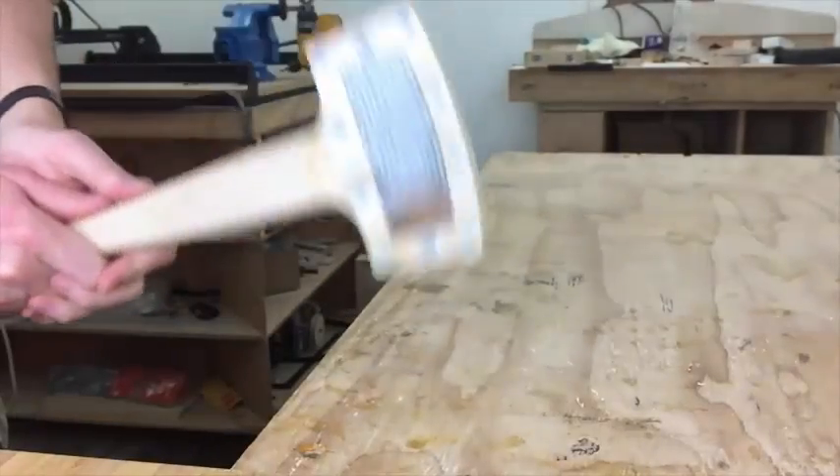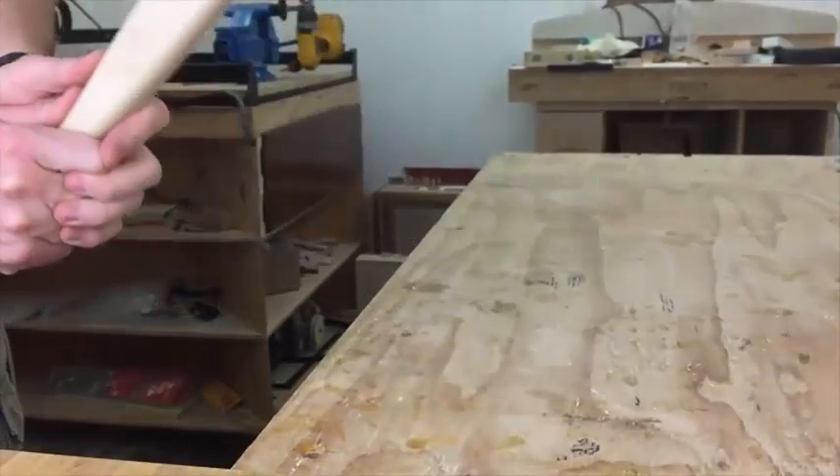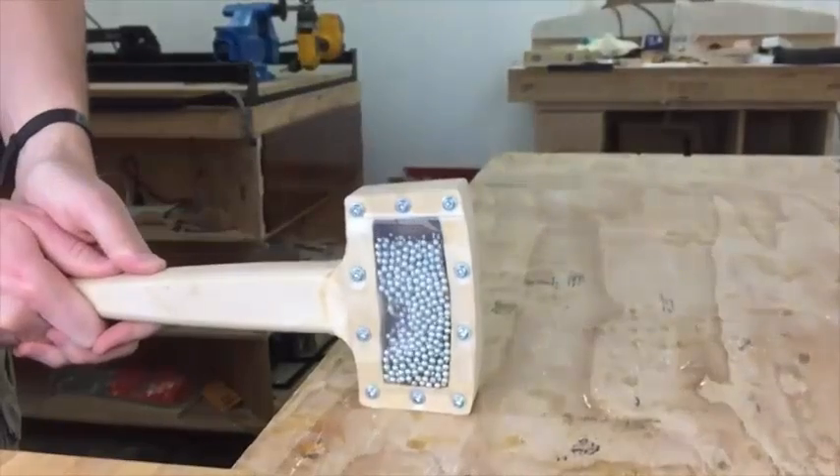The first one was packed full of BBs, and the second one was only about 80% full. I'm not playing any tricks here — this is really how much difference it makes. When you swing the mallet down, all the BBs move over to one side, and when the mallet hits, all the BBs hit a split second later. This makes for significantly less bounce than if all the weight hits at once, and all the energy used on that bounce is a complete waste — so basically, the mallet doesn't hit as hard.